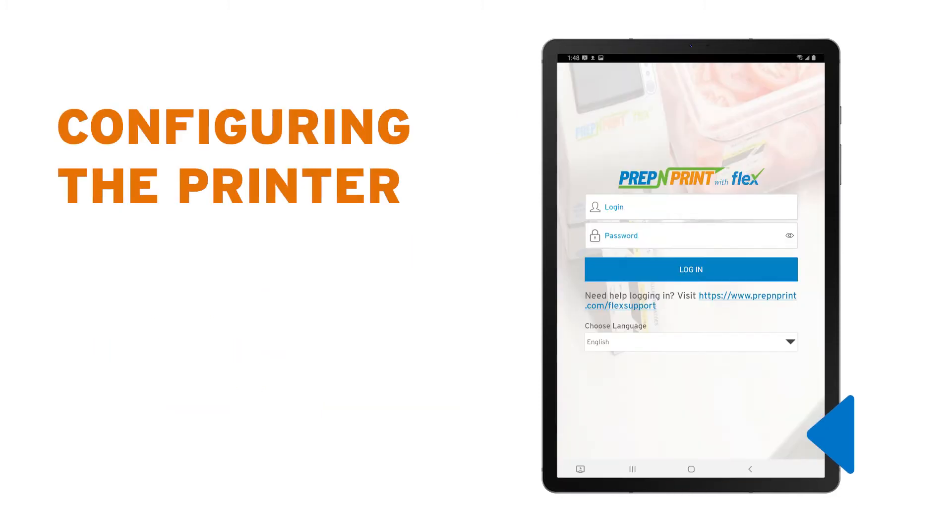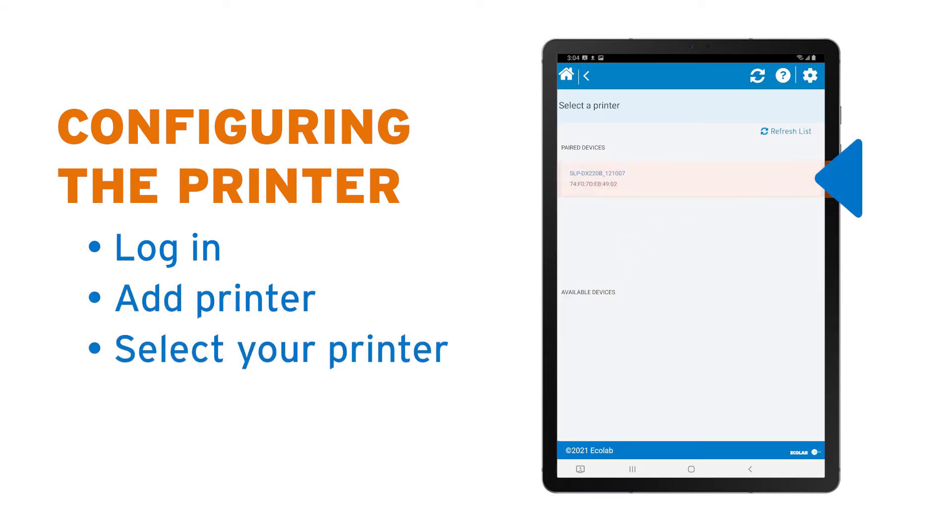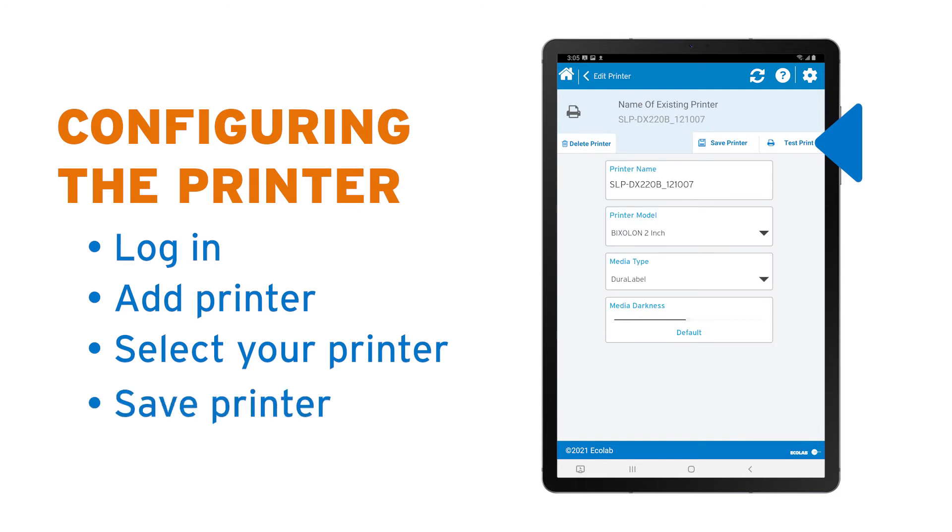Click the Flex app icon to log in and then select Add Printer. Click the paired printer in the list of available devices and be sure to click Save Printer. Tap the Home button in the top left and you're ready to go.